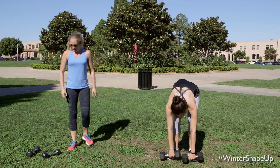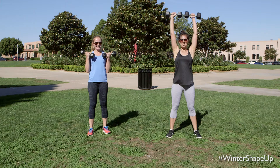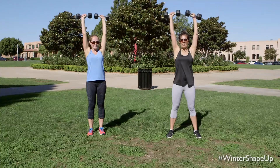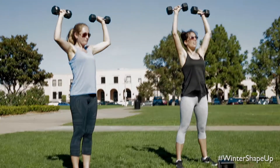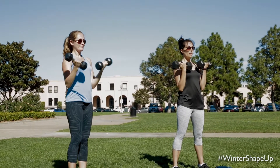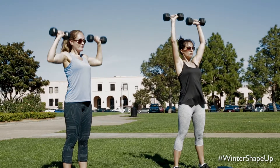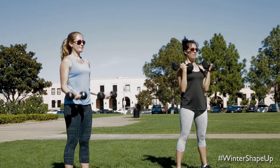Grab those weights. We're going into bicep curl into overhead shoulder press — nice and smooth. We curl, elbows wide, exhale, squeeze at the top. Make sure you're not clanking those weights together at the top. Nice control all the way up, all the way down. Beautiful job. Really think about squeezing those biceps and your glutes. Nice bend in those legs.